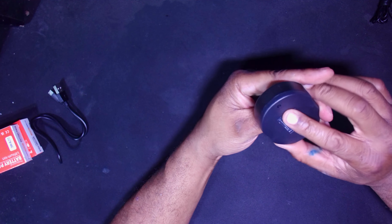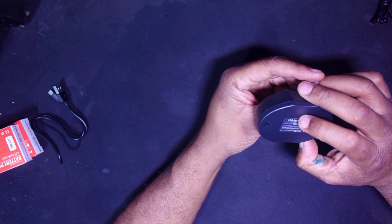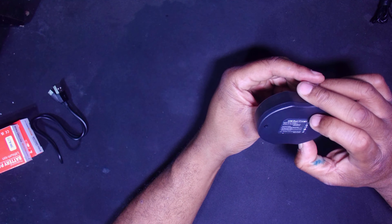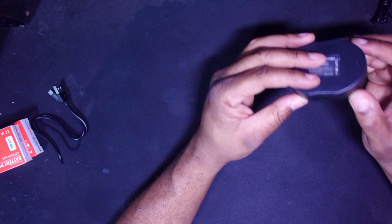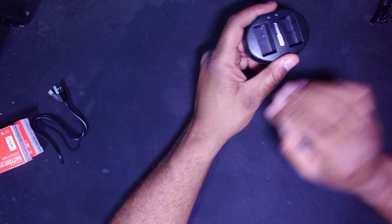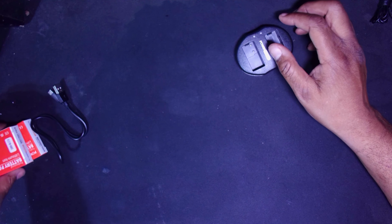Let's take a look at one of these batteries. Lithium-Ion battery pack — 7.2 volts at 1,500 milliamp hours.